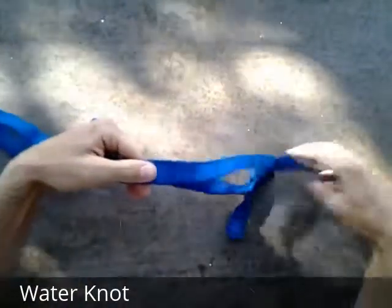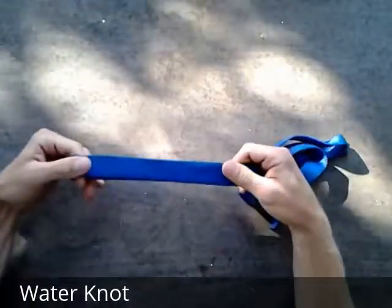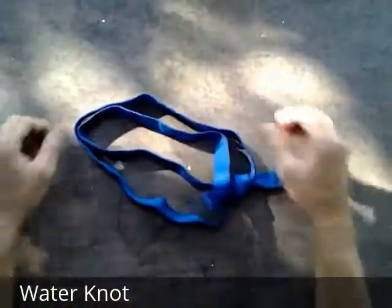And if we did it properly, there shouldn't be any twists in our continuous loop — and indeed there are not. That's the water knot.